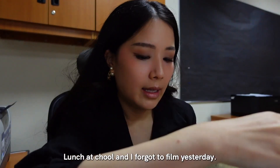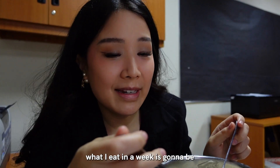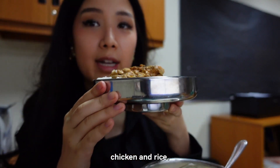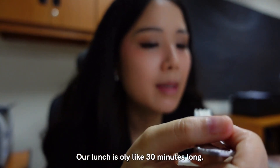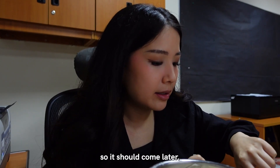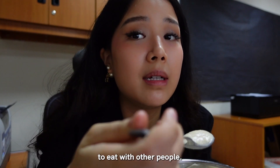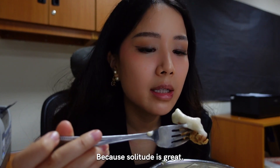It's Tuesday lunch at school and I forgot to film yesterday's lunchtime and dinner. What I eat in a week is gonna be not every single day. I'm having leftovers that I cooked on Sunday - cauliflower soup, chicken and rice. This is the big container that I bring it in, my lunch box. Our lunch is only like 30 minutes long so I gotta make the most out of it. I actually ordered timbits - strawberry filled timbits. Most of the time I eat alone because solitude is great.